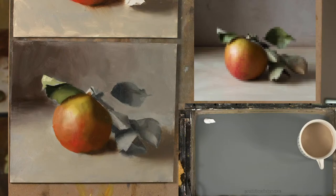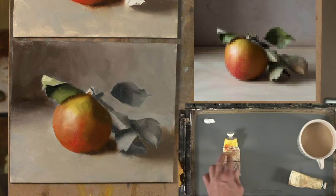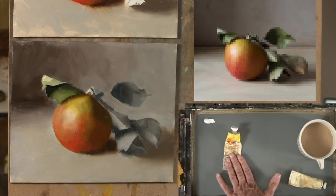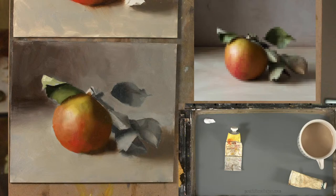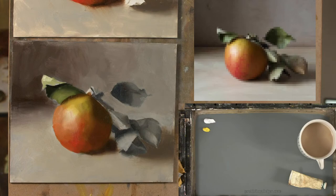I want to show you the tube colours I use to mix greens. First we have titanium white. Then a yellow — you need a yellow to mix greens, right? But this is not just any old yellow. This is Michael Harding Bright Yellow Lake, an Arylide yellow, pigment PY3. It's a very green yellow — high value, high chroma. Just for comparison, I'll put some cadmium yellow beside it so you can see the difference.